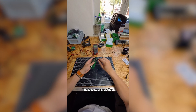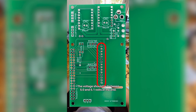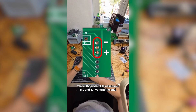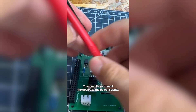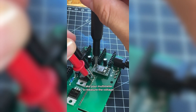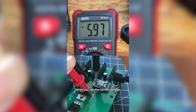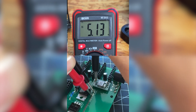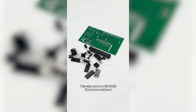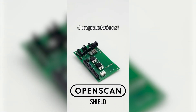The last step is to adjust the DC-DC converter from 12 volts to 5 volts. The voltage should be between 5.0 and 5.1 volts at the end. To adjust this, connect the device to the power supply. Take your multimeter to measure the voltage and connect the two cables as shown in the video. When you see the current voltage, you can adjust the voltage on the voltage converter using the screw. If you have soldered everything correctly and everything is set up correctly, you now have a working OpenSkin Shield. Congratulations!